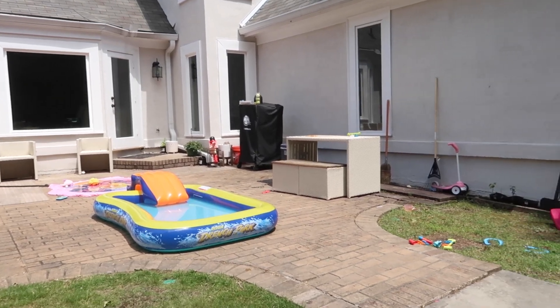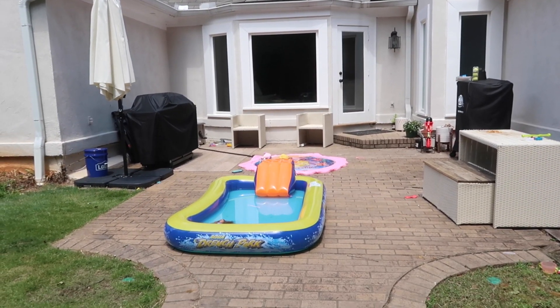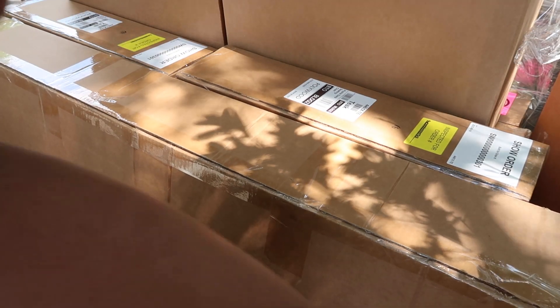Before I get started, I have to show you the before. This is what our patio looked like — everything's just kind of everywhere — and it's going to look so much better when I finish.